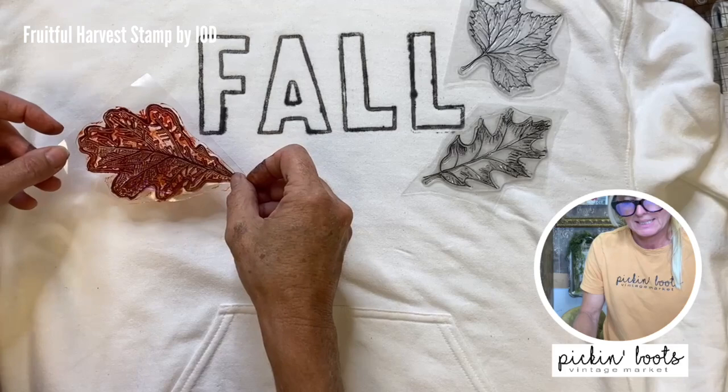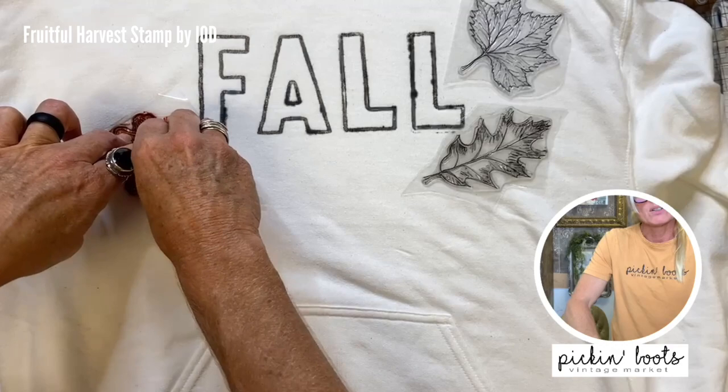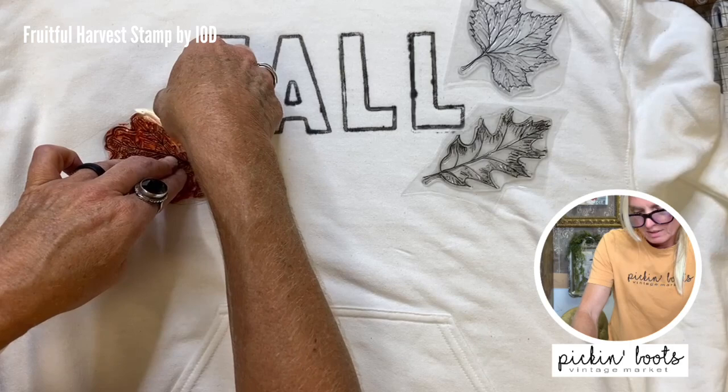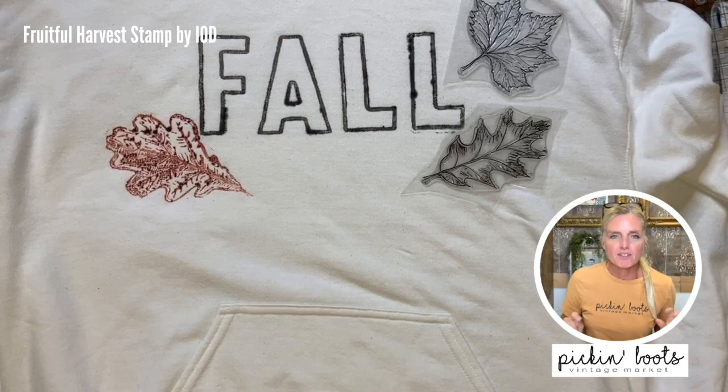Let's go ahead and stamp our first leaf — this one is going down here. Once I put it on I've committed; it's going to stay. Hopefully I don't have too much ink around the outside. Oh, this is just the Iron Orchid Designs ink — they're fabulous. You can see the different shades: some of it's darker and some of it's orange. Perfect — we're done with that leaf.